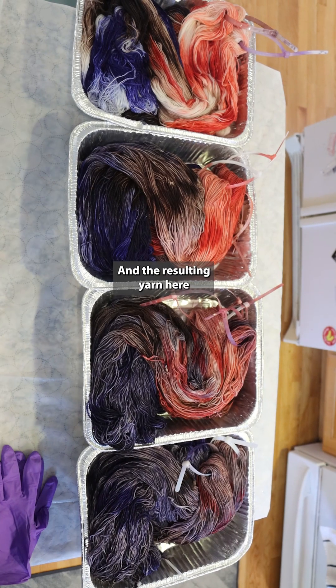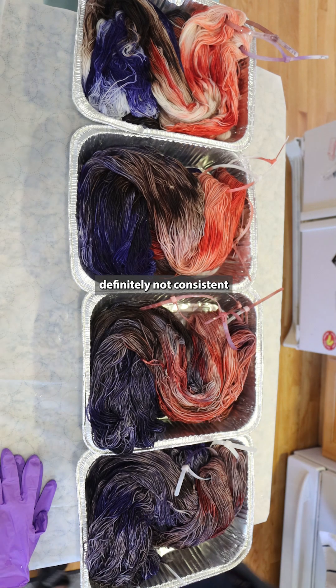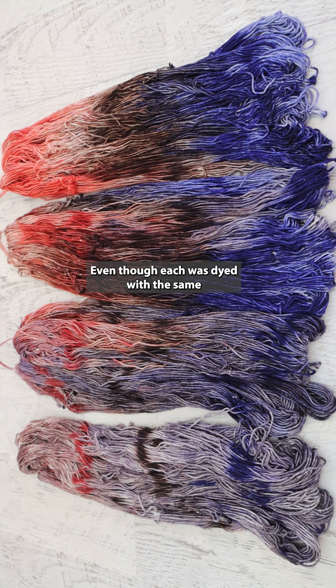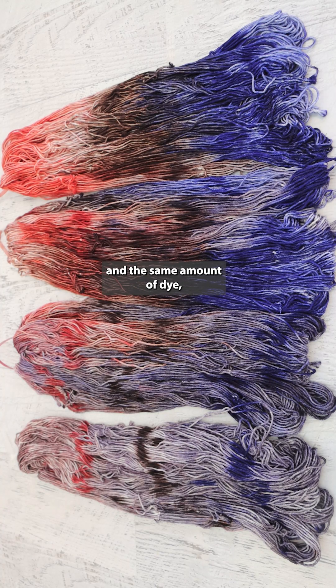The resulting yarn here is all very beautiful. It's just definitely not consistent and definitely not the same colorway, even though each was dyed with the same setup, the same amount of dye, and the same amount of yarn.